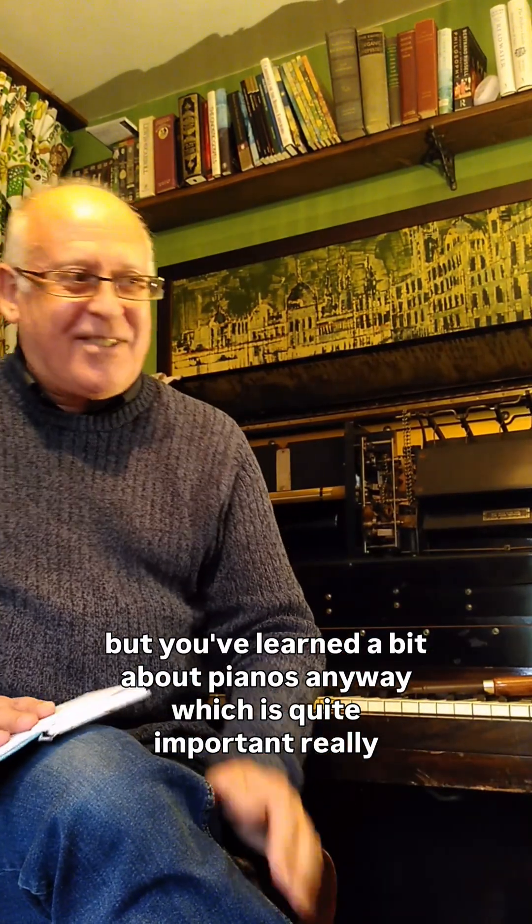But you've learned a bit about pianos anyway, which is quite important really, because that's what's being affected by the climate.